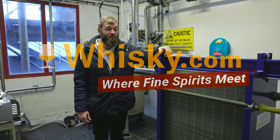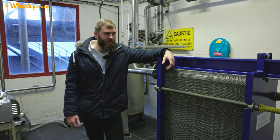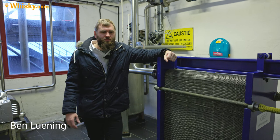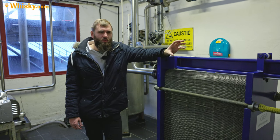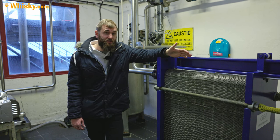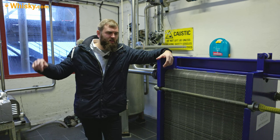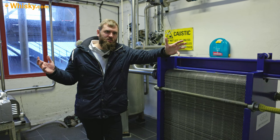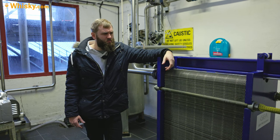Hello and welcome to whisky.com where fine spirits meet. Today we have a knowledge video about the stage between mashing and the washbacks: fermentation. We come off the mash tun at at least 65 degrees Celsius — pretty hot. But in the washbacks it suddenly has temperatures of 17-18 degrees depending on the time of year. How does that come?